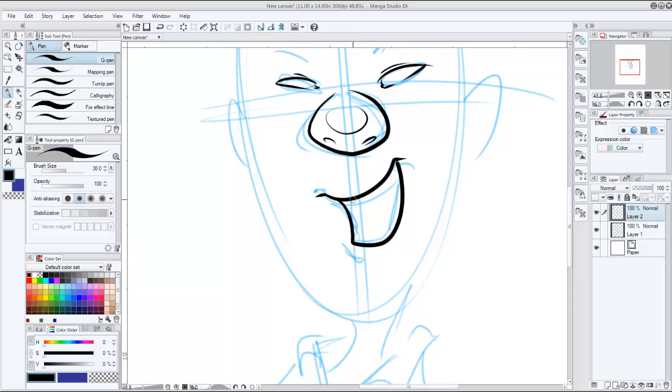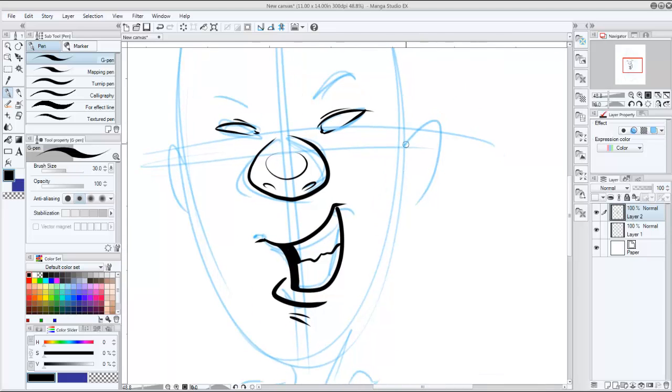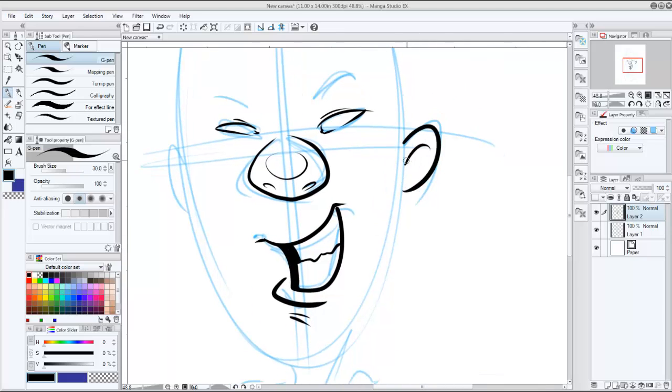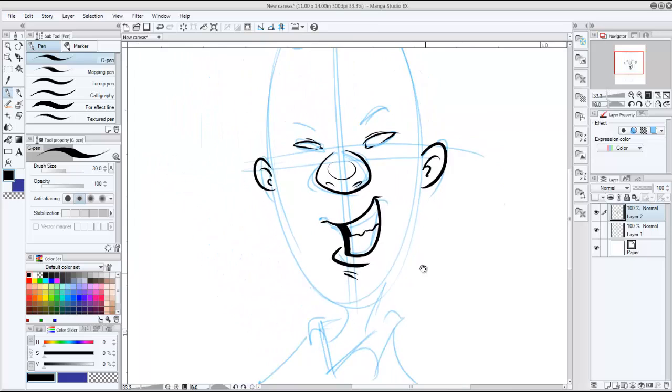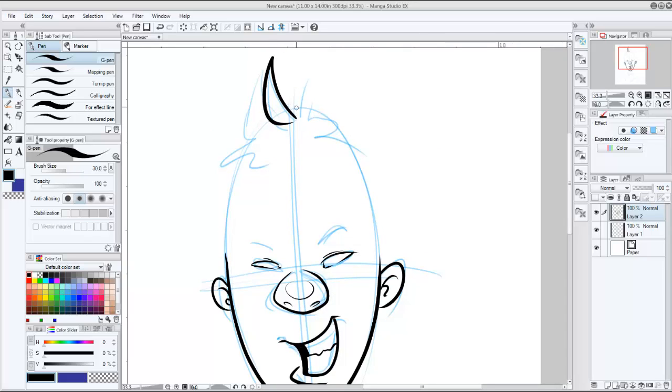I want to get some teeth in here — I think that'll help with this example. I'll draw a chin in there, some ears, tiny little ears. And the face. And finally the hair, which I'm going to specifically draw because it's going to be part of the tutorial most likely.